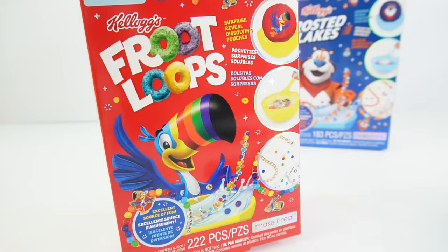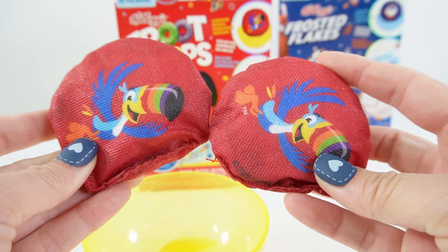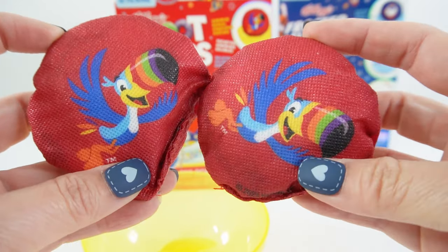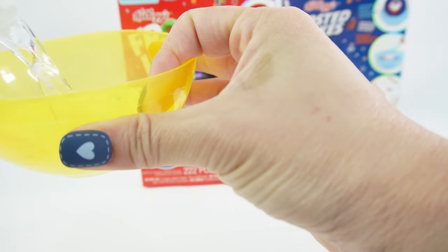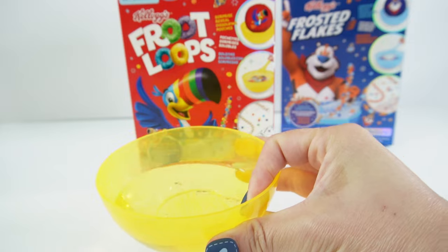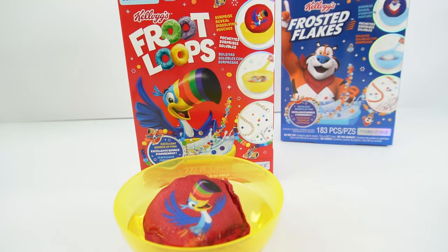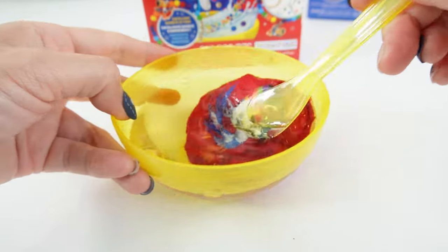Let's start with Froot Loops. Inside this kit we get a bowl and a spoon, and we also get two dissolvable pouches. These have the toucan — he's so colorful. Let's go ahead and pour some warm water into our bowl. Take your first pouch, put it in, and stir it with our spoon. Oh look, it's dissolving!